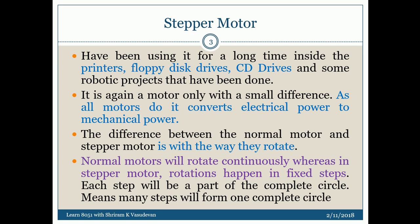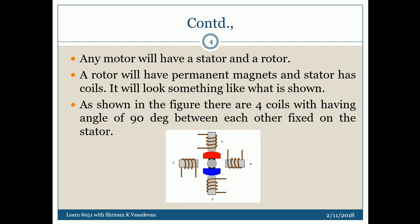A normal motor rotates continuously, but a stepper motor rotates, waits, rotates, waits — so many steps are needed to complete one full circle, which is one rotation. It will not be a straightforward single rotation; there will be multiple breaks in between, which I call steps, to reach that one complete circle.